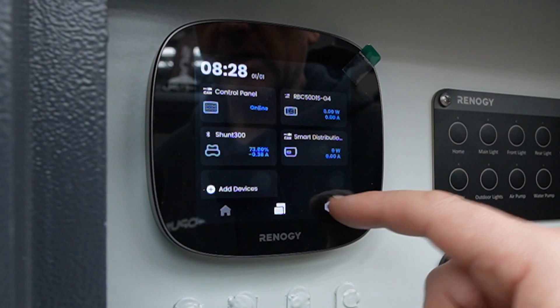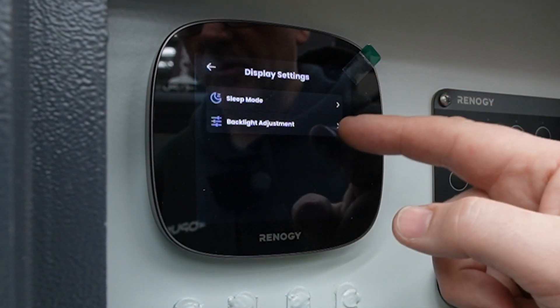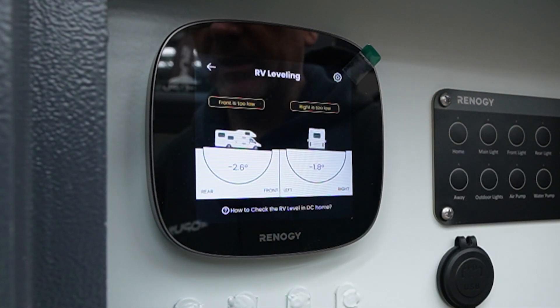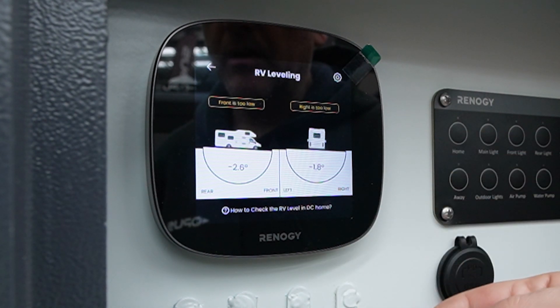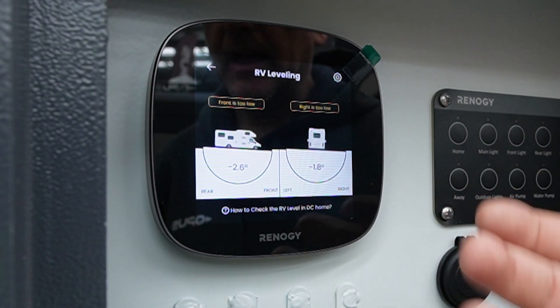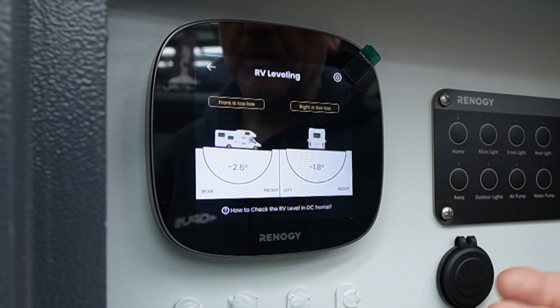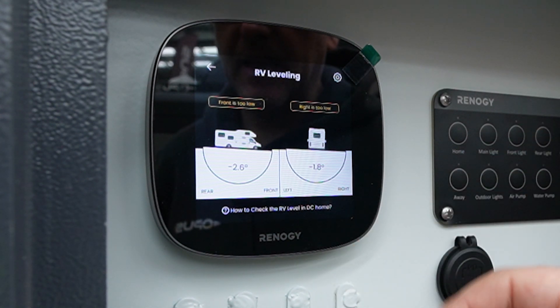Back in settings you have things like display options — sleep mode or backlight adjustment if it's too bright — and you can also go into leveling. This allows you to easily set up the camper with the stabilizer legs at the front and rear to make it level. This is also available through the smart DC home app, which lets you check the level of your vehicle from your phone — useful if you're at the other corner and can't see the screen.